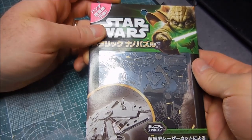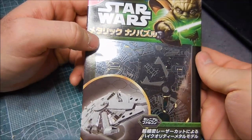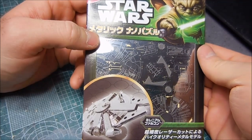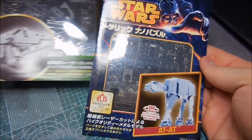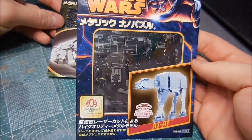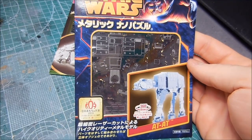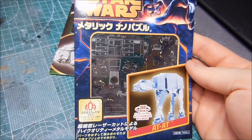There are also several Star Wars ones available. My wife got me this Millennium Falcon for my birthday, and just recently I also picked up the Imperial Walker — the AT-AT. I have also seen an R2-D2, and brand new, the Darth Vader's TIE Fighter.